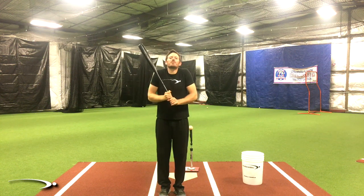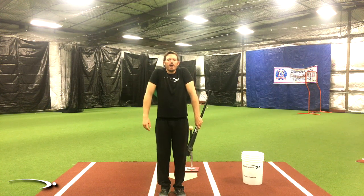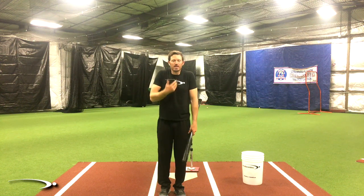You know how a turtle pops his head in and out of the shell? They're almost creating a shell with the shoulders. I tell this a lot with younger kids, and I've actually had some pro guys who did it too — I say get your head out of the shell so that you can relax the shoulders and now we can swing.